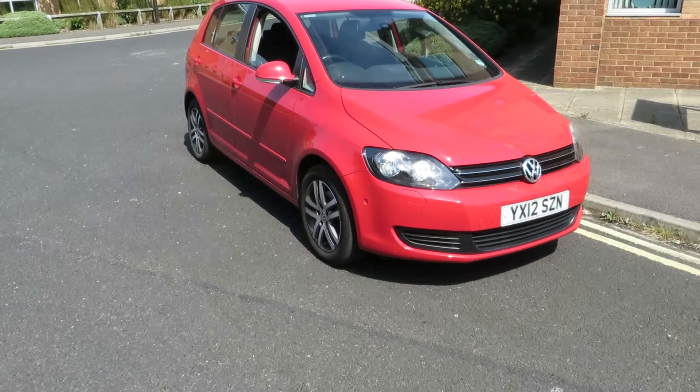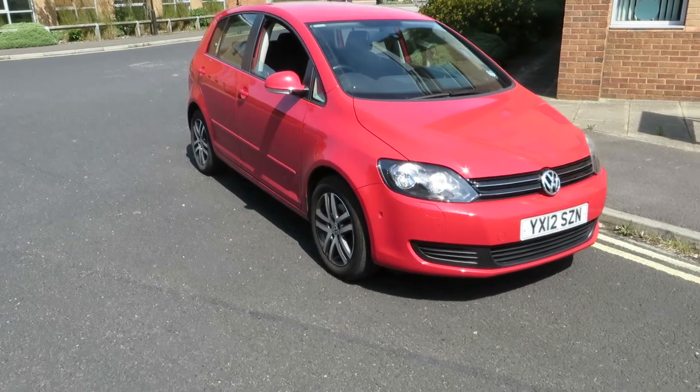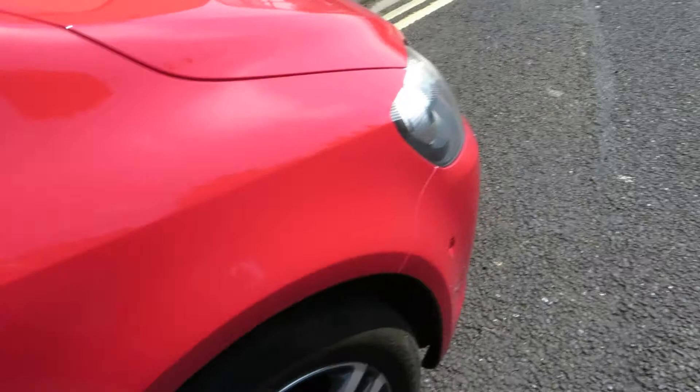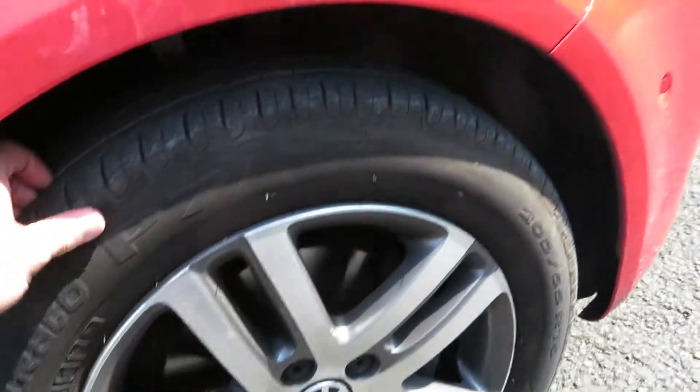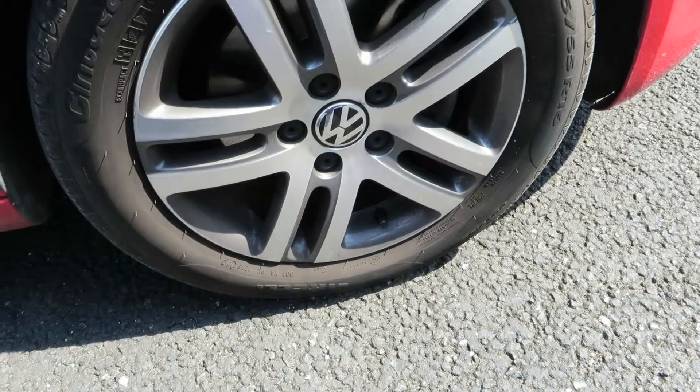Hello, this is John Payne from Mercedes-Benz York, looking at a Golf Plus SE on a 12 plate. Let me show you around. The front wing is ok, no problems at all. We've got 4-5mm on that tyre and the alloy is ok.